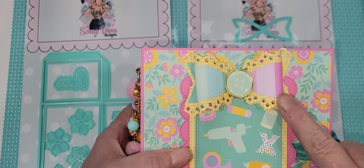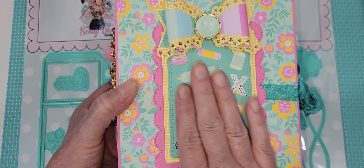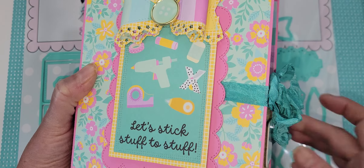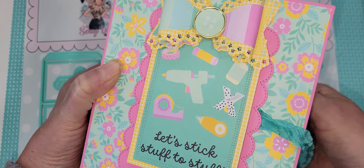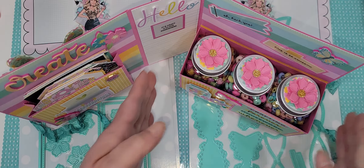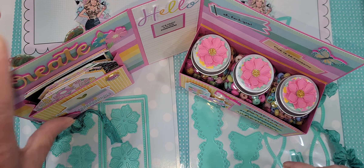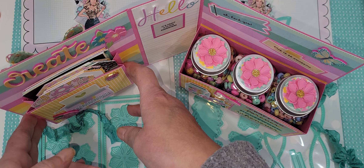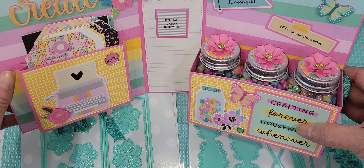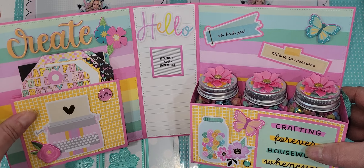I used the bow on the front. I used some of the cut-aparts and just layered up for my cover — kept it pretty simple. Then I used some seam binding to close it. When you open this, there are so many different ways you can do it. It comes with a box part — you could do one at the top and one at the bottom like my previous book, or just do a simple pocket. There are so many dies already in Erica's shop that will go with this.